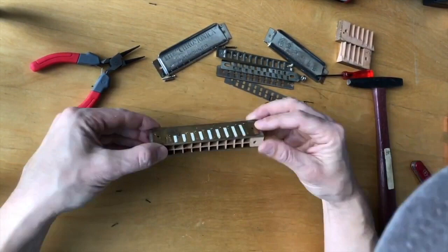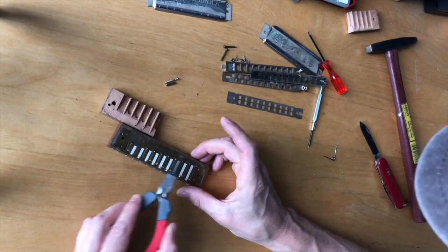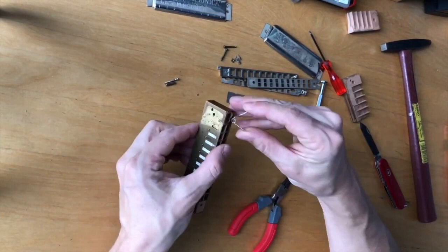Now the other side — same deal. Make sure it's lined up right. Getting it started, you can kind of push in and just tap. But here I'm using the broken wooden comb as a support underneath so that I'm not just pounding the reeds on the bottom into the table. I'm angling the wooden comb so that it's only supporting behind where I'm hammering and not touching the reeds.